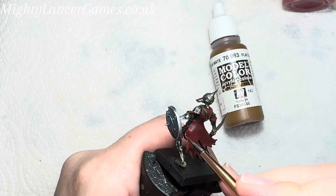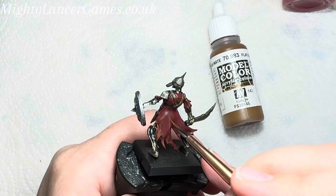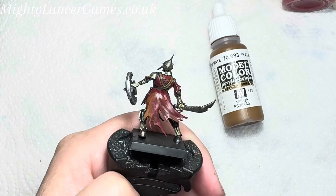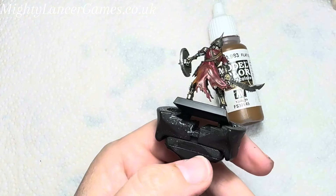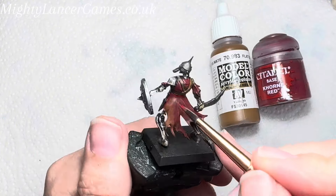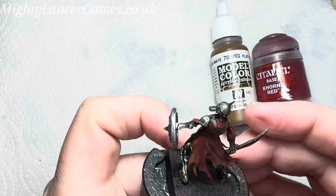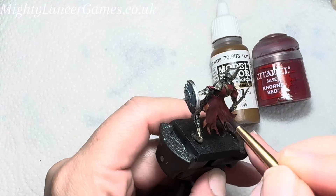Next we're going to get the Flat Earth back out from Vallejo and use that to dirty up the bottom of the cloth and add some more shading and grime, to really make this guy look like he's been through the wars. Then we're going to go over the top with the red again just to pick out more highlights. Continue using a slight bit of black and the brown and the red just to give shading and highlights where you think they should be.